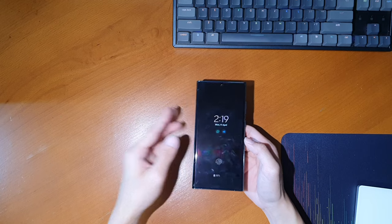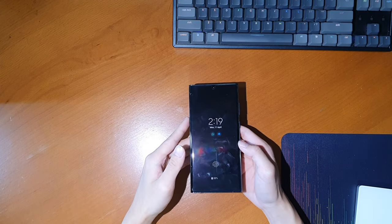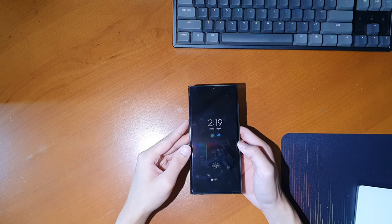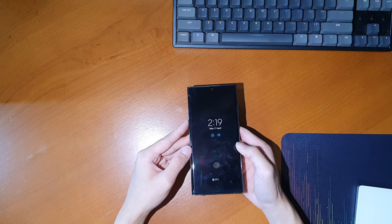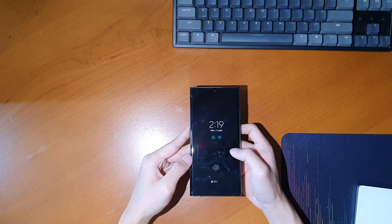So before I get into it, I want to say that this review is going to be a bit different because I've been very busy with school, so I didn't have a lot of time to edit or even record this video. This is going to be a much more fast-paced and condensed review, so let's get into it.